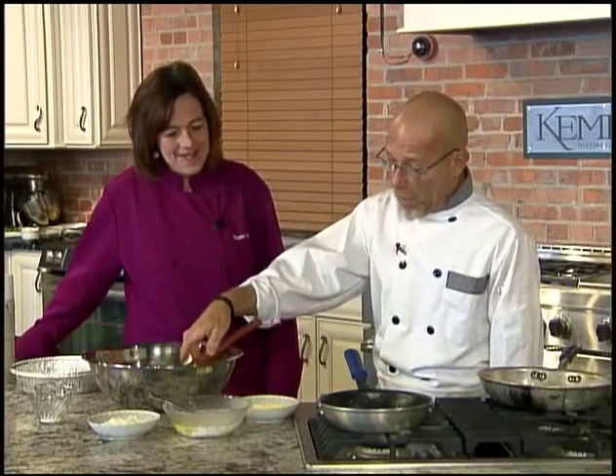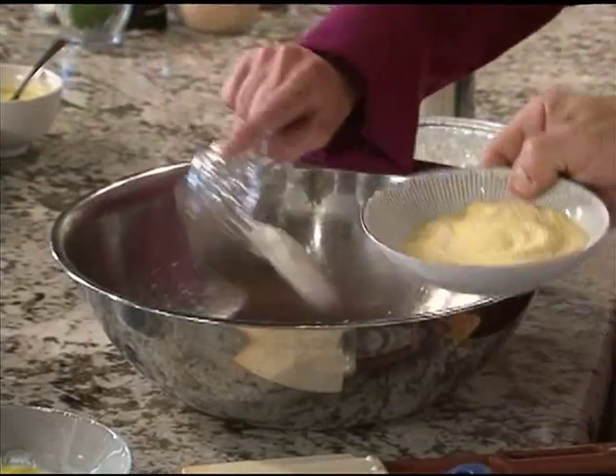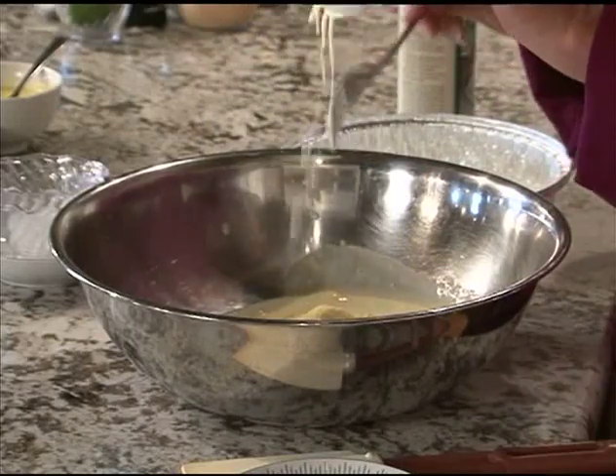Layers. The first thing we have to do is prepare our cornbread. It's a quick and easy recipe. We start with our wet and dry ingredients, putting in all our dry ingredients: baking soda, flour, sugar, and cornmeal, of course. Now we have our wet ingredients — a little buttermilk, one egg, and a small amount of butter.